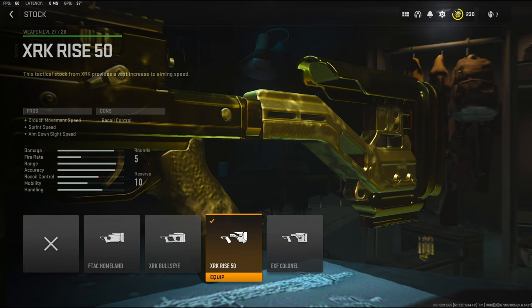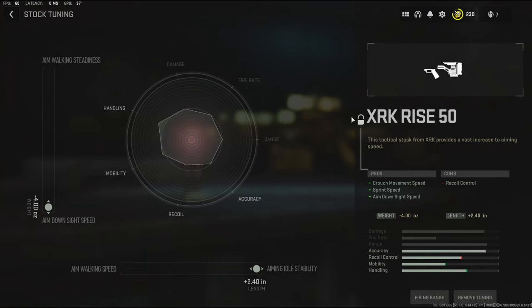With the stock I'm going to be going with the XRK Rise 50 stock. It adds crouch movement speed, sprint speed, and aim down sight speed. For the stock tuning I went with aim down sight speed and aiming idle stability.